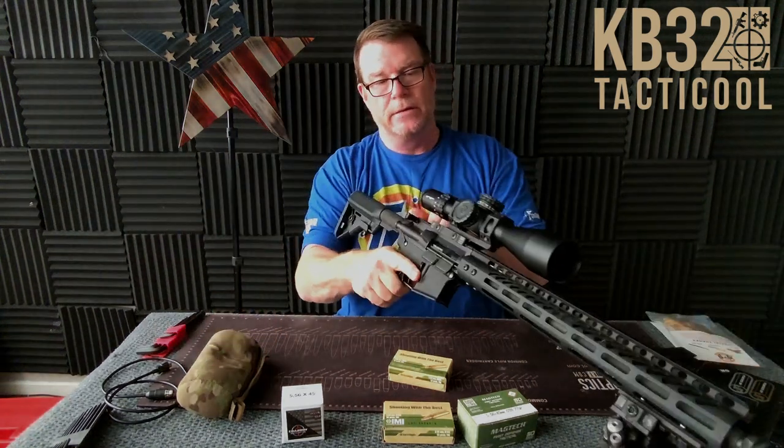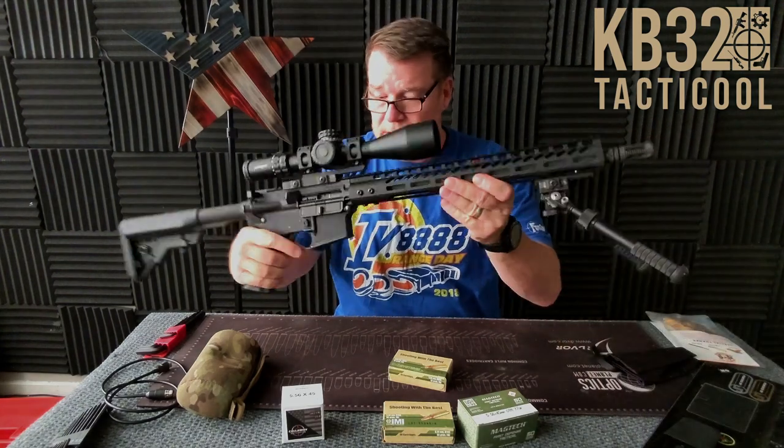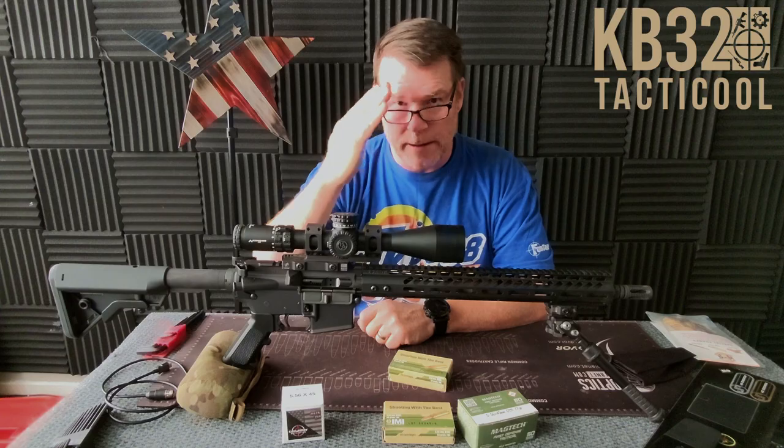I can't wait to get this thing out and test it. Not bad, and it's not heavy either. Very nice. KB32, I'm out of here. Y'all be good.